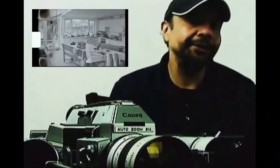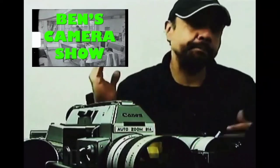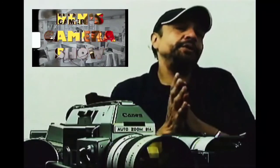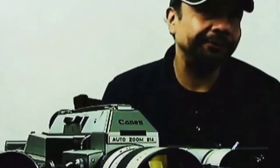If you ever get a chance, go over to Zero Budget Film School. Ben Slotiver is fantastic — he knows a ton about Super 8, does developing, shows you special effects and camera tricks, and has a weekly show all about Super 8 stuff. Big shout out to you, Ben.